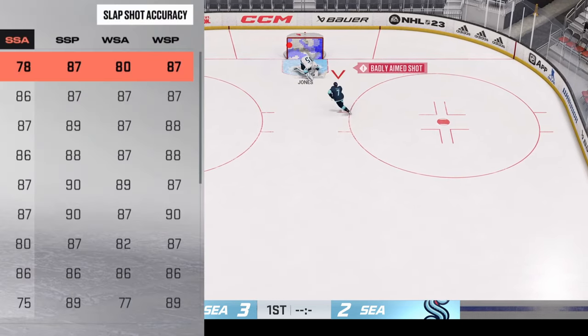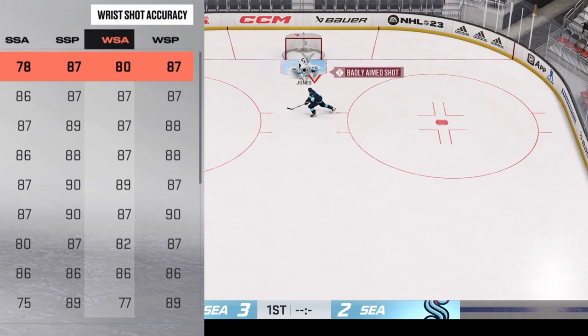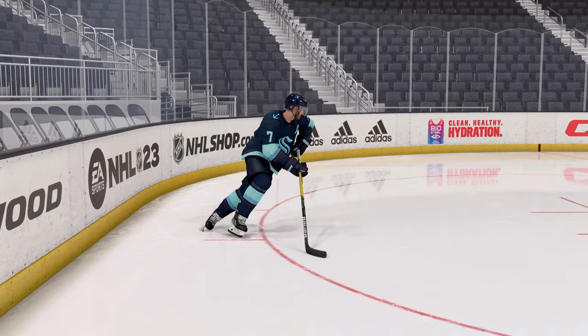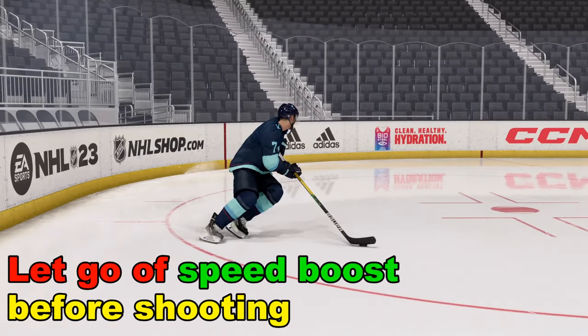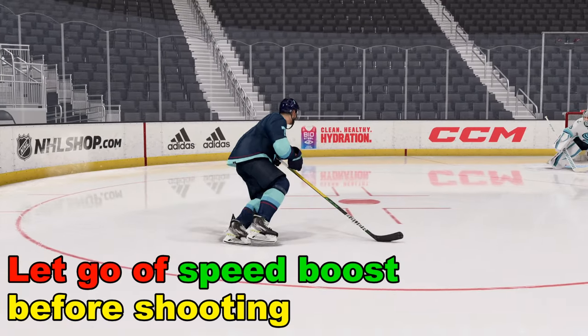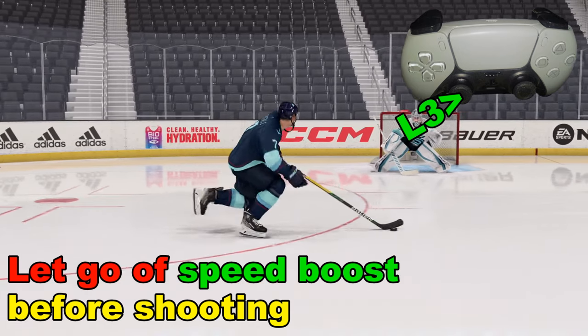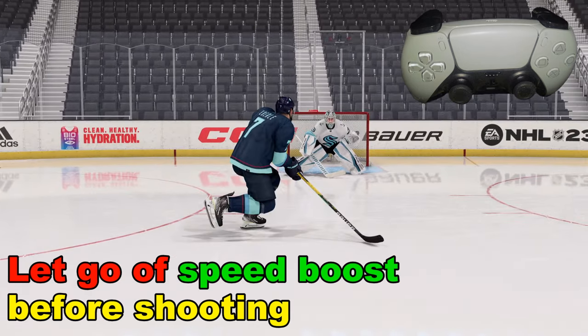Another thing that will affect our shot is a player's stats. When we come in skating, what we don't want to do is hang on to the speed boost — that's L3 held down. What we're going to do is let go of it about right here.